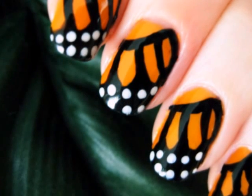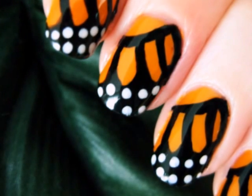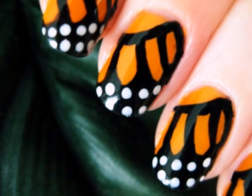This tutorial will show you how to create monarch butterfly wings on your nails. With three colors and a little bit of patience, you will have a beautiful design on your nails that everyone will be sure to love.